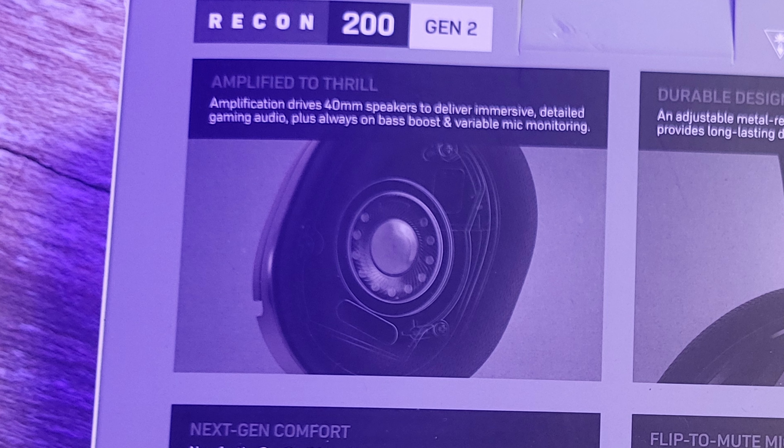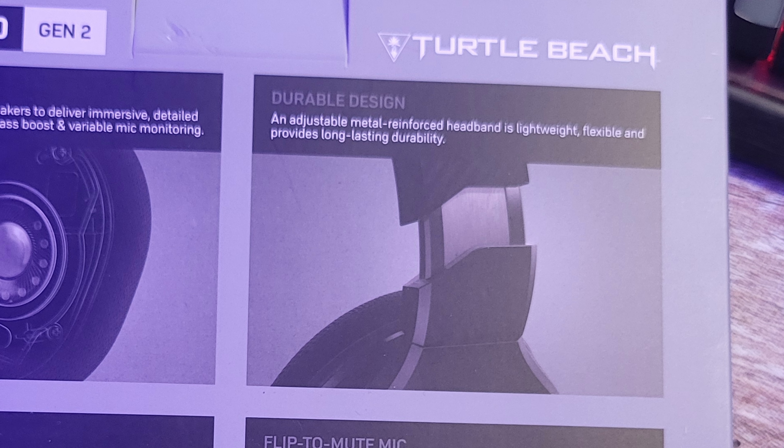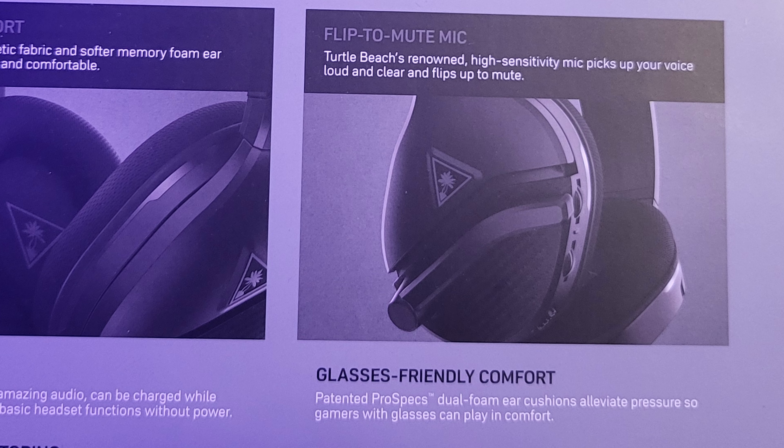On the back of the box, they're amplified to thrill with amplification that drives 40mm speakers to deliver immersive, detailed gaming audio. You also get a durable, adjustable metal-reinforced headband that is lightweight, flexible, and provides long-lasting durability. New for the Gen 2s: athletic fabric and softer memory foam air cushions keep you cool and comfortable. And lastly, a flip-to-mute microphone.